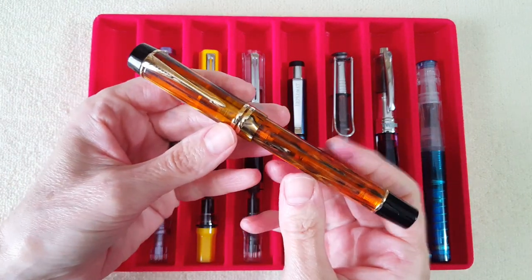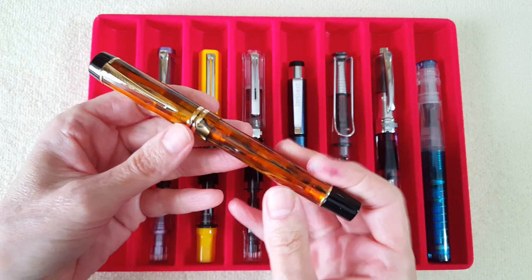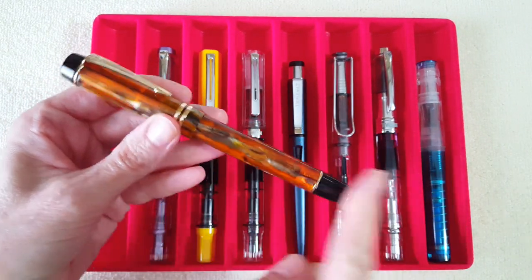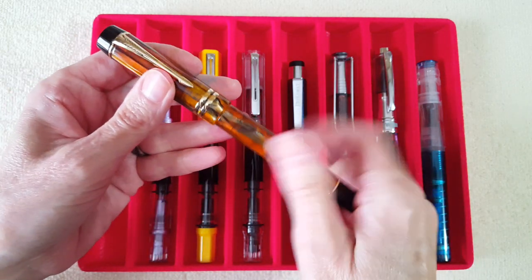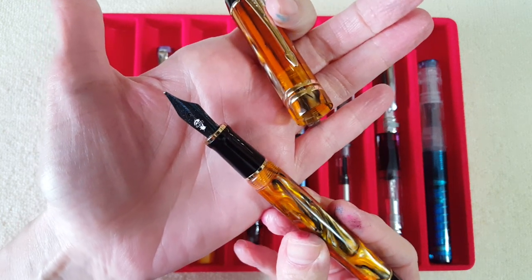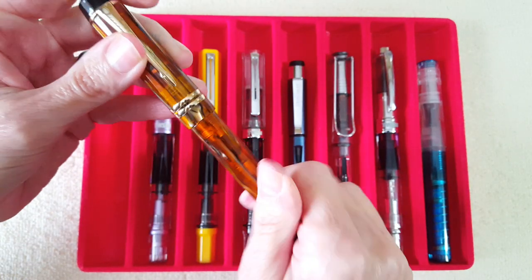First up is my new pen — an anniversary gift — which is the Moon Man M600S in the Tiger's Eye edition. Isn't it beautiful? That was our 35th anniversary and this is a present from Manuel. I put the Goulet black broad nib on it; I knew I'd be happy with that and it looks really nice. It may have found a permanent home for that nib.